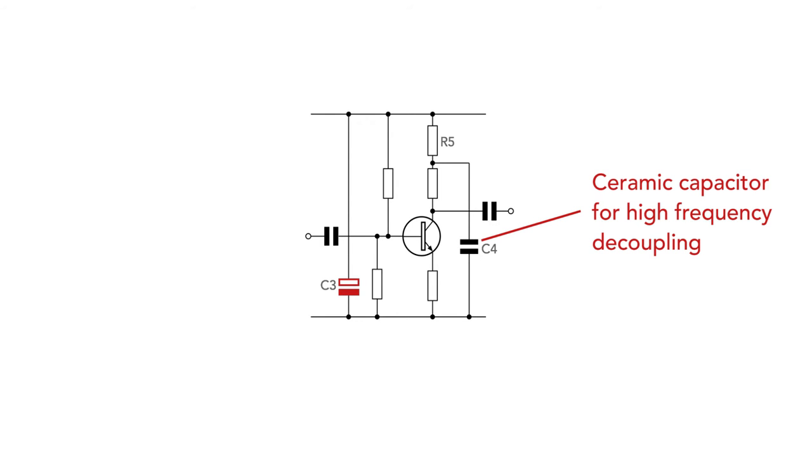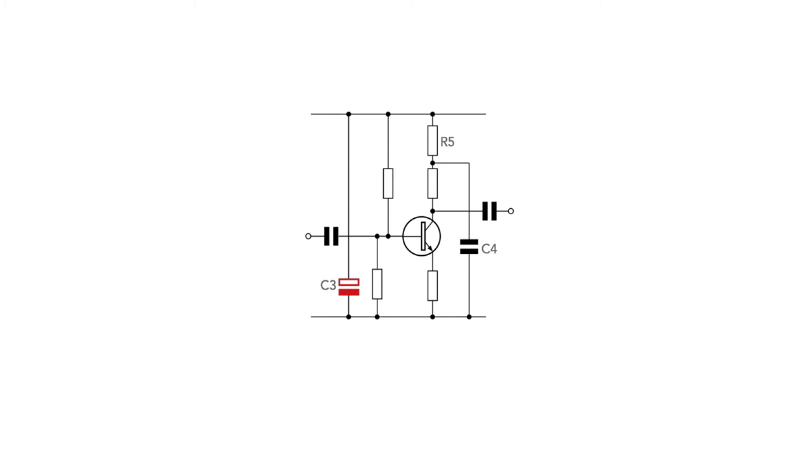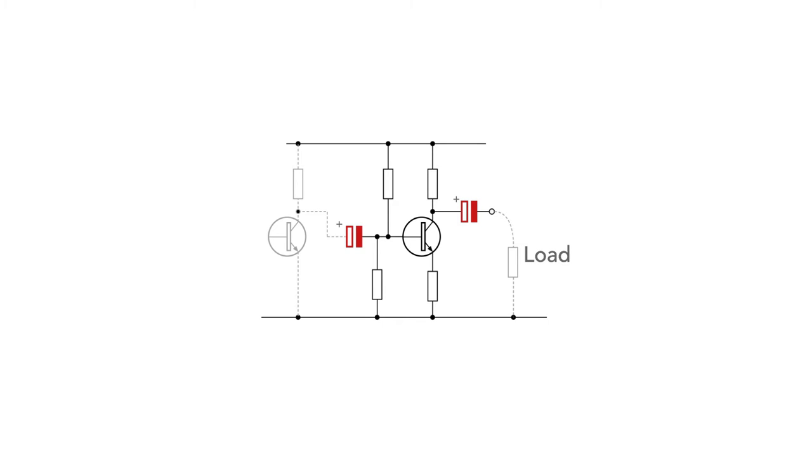Higher frequency decoupling may be achieved using smaller ceramic or other suitable capacitor types, as we see here. For low frequency circuits, even this second decoupling capacitor may be an electrolytic. Electrolytics may also be used for coupling. They are widely used for audio applications where low frequencies combined with lower impedance levels mean that large capacitance values are needed. In these stages it is necessary to check the prevailing bias levels with respect to the capacitor polarity, although typical polarities are shown here.